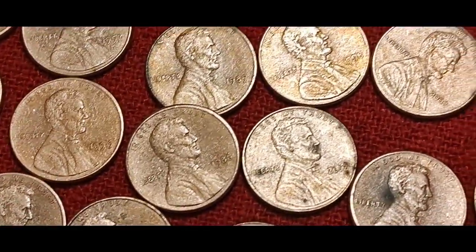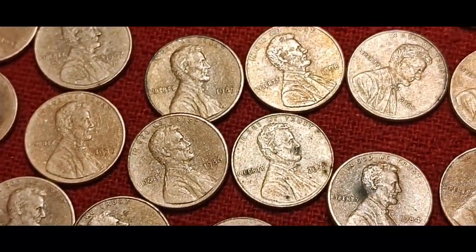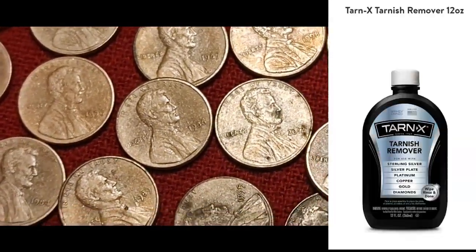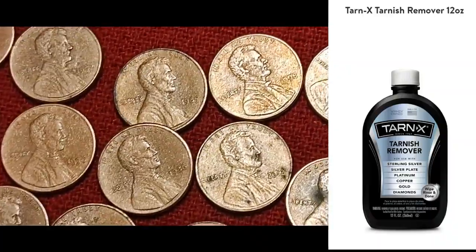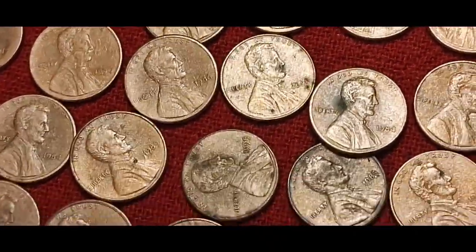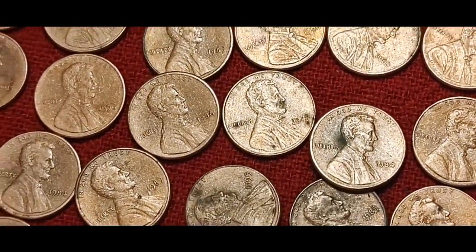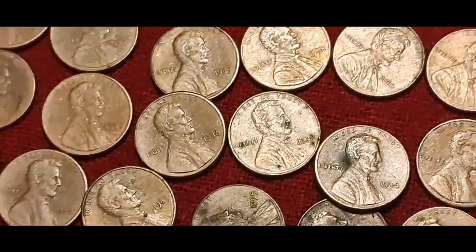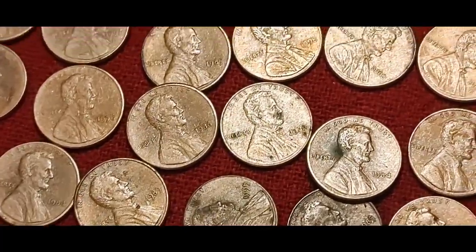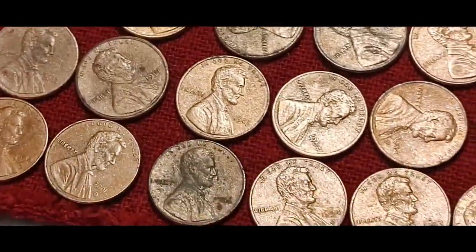Do you remember a metal cleaner called Tarnex? You could just put a little bit on your rag and wipe it on a tarnished piece of silver and it just came out clean instantly. But it probably lost some popularity because it was taking off too much metal. These pennies look like they sat in there for a minute and then were pulled out - they're really clean but kind of gritty or pitted, I'm not sure what you'd call that.